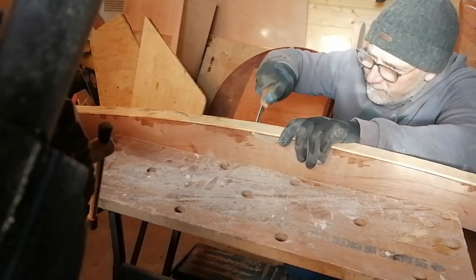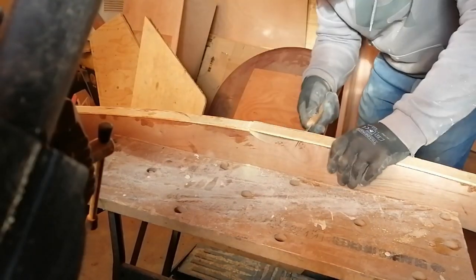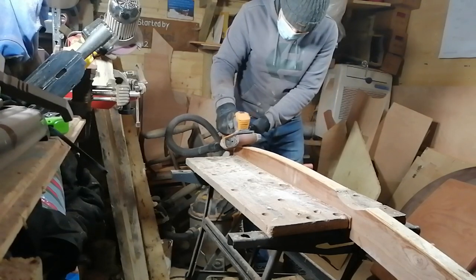Once the pine laminate had set onto the gallows, I cut out the central notch and the overhangs at either end, and carefully sanded these back as well.